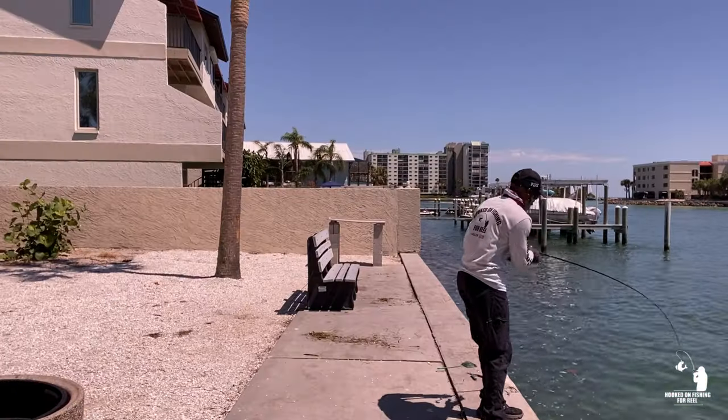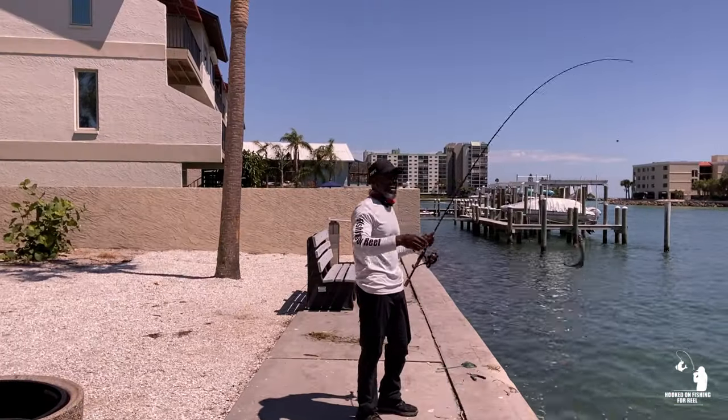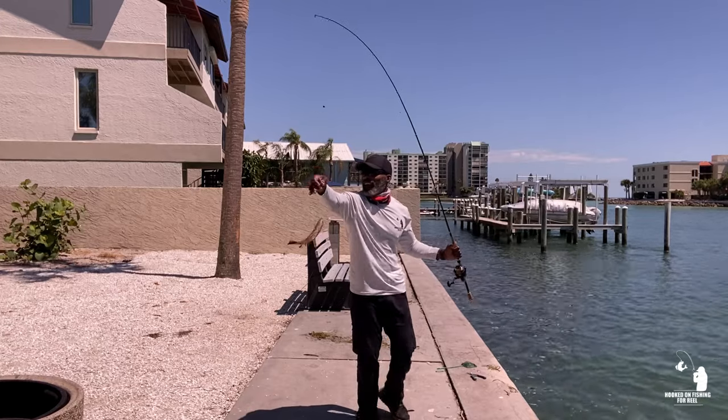You got a snapper! Oh look at that, we got one!